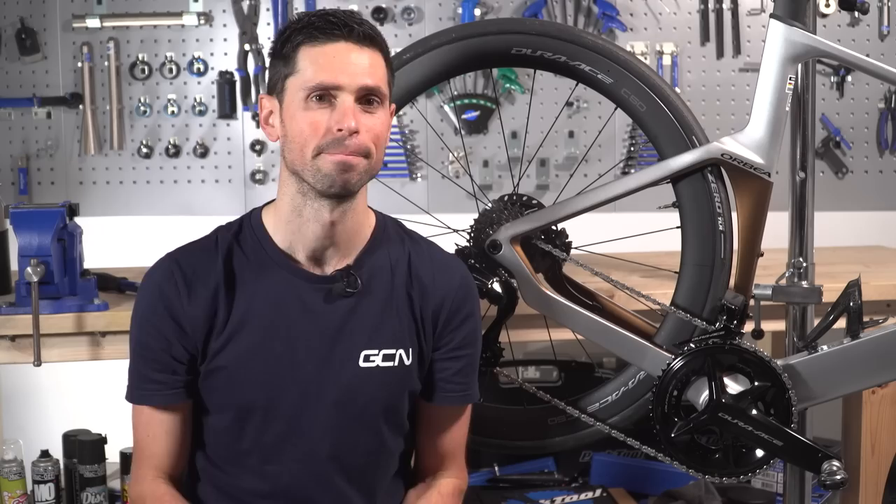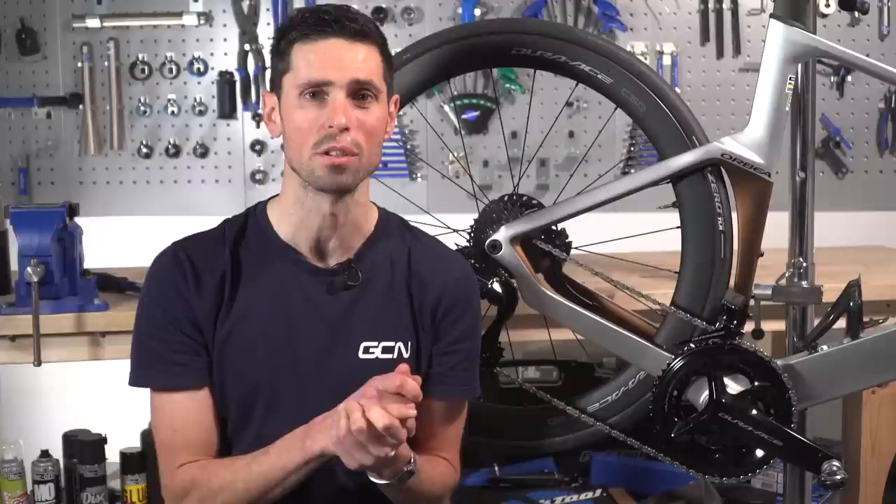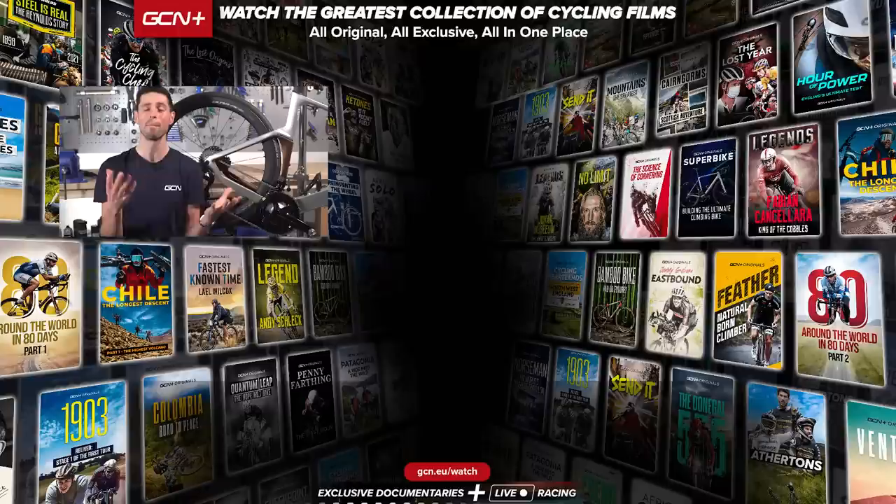There you have it — my helpful tips and tricks on how to use a torque wrench. I hope you found this video interesting and helpful. If you have, give this video a big thumbs up and let me know in the comments section down below if there are any other maintenance videos you'd like to see. Remember to subscribe to GCN Tech and hit the bell icon so that you don't miss a single upload. See ya.